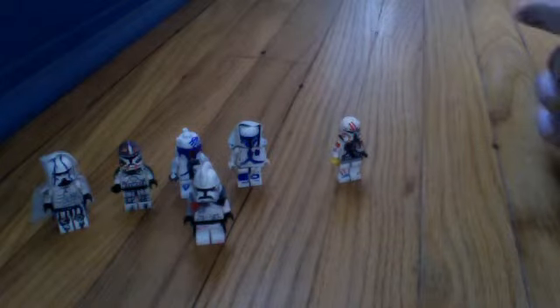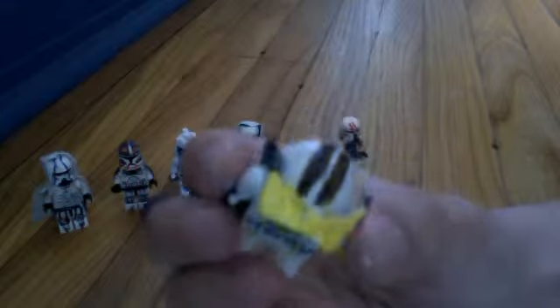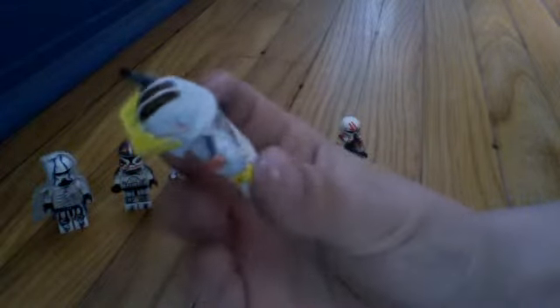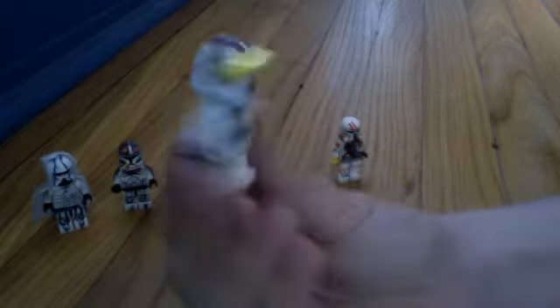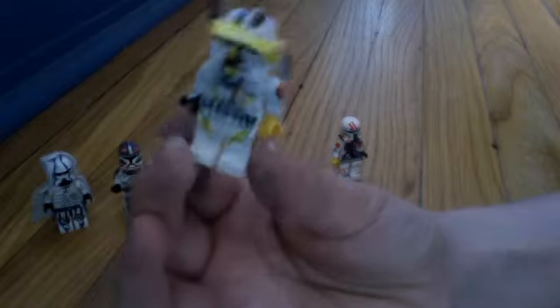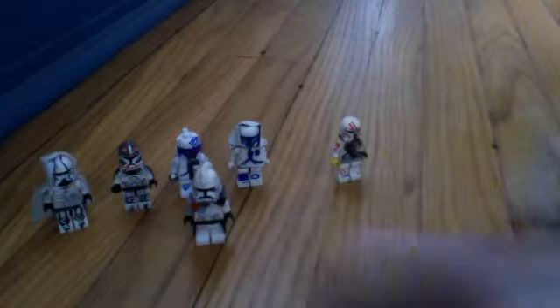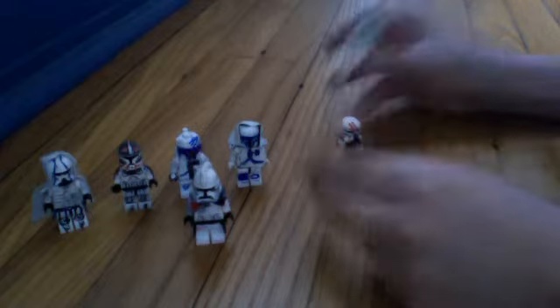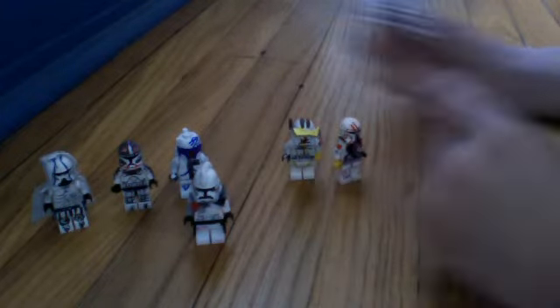Here's my custom Episode Three Commander Cody. Here's the yellow visor, and here's the spare rangefinder, I guess. He's pretty nice. I'm still getting used to the opposite motion thing, where if I move it to the right, the camera picks it up as I'm moving it to the left.